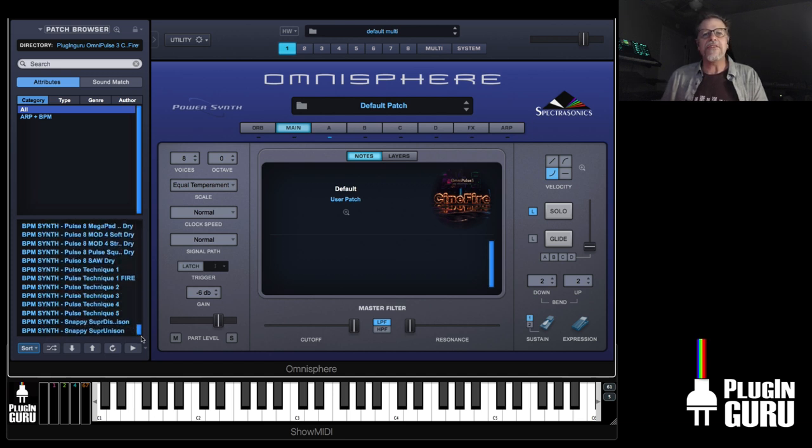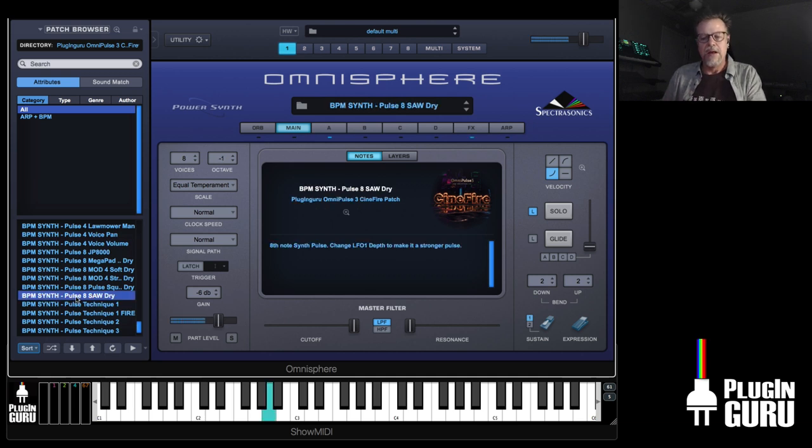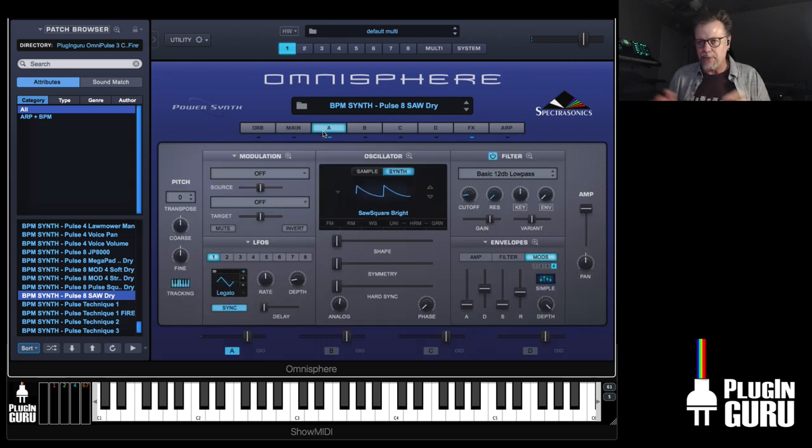The pulses are what started the whole thing, actually. A dear friend and client I've done a lot of programming work with contacted me saying, 'I can't find simple pulses — I just need some simple...' It seems so basic, but we as programmers love to get everything going crazy with effects and all this stuff, and a lot of times you just need a tempo locked simple thing.